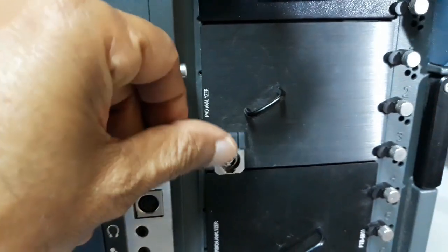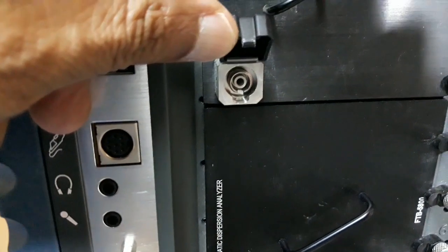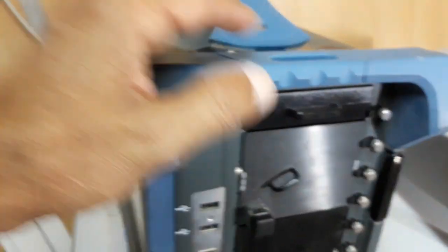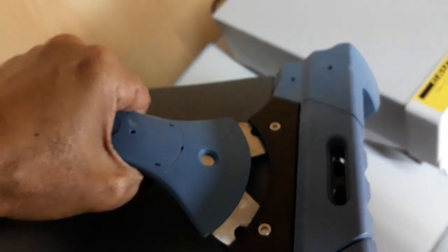Here are the locks of the PMD module. And here we can see the coupler — FC coupler. The same FC coupler is there on this side. I will now show you the other side.